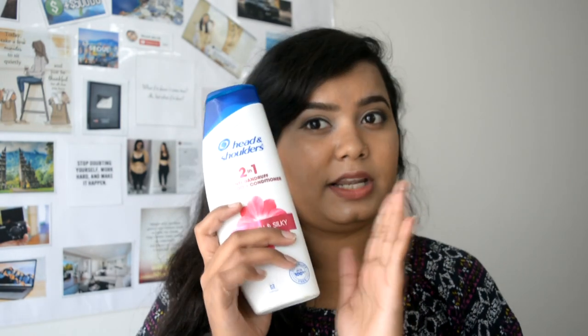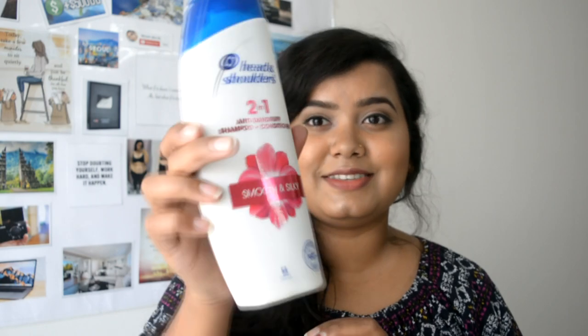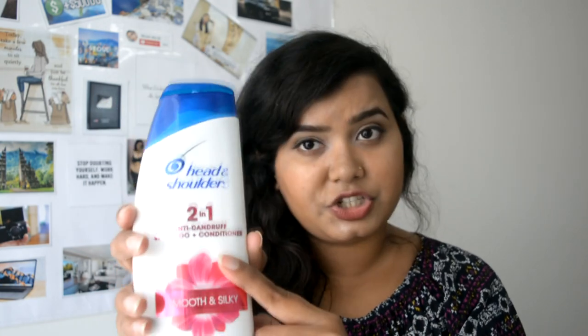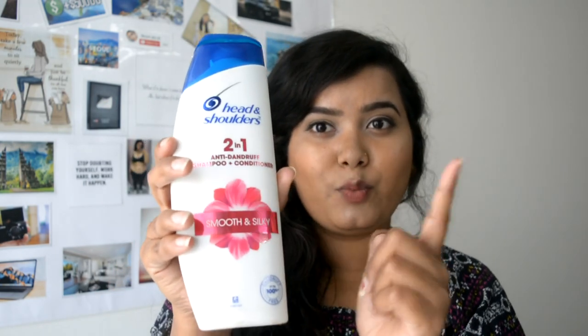Head and Shoulders! When I had first heard about Head and Shoulders I didn't believe it was going to be good. But I tried it and it came out really nice. This is how it looks — Head and Shoulders 2-in-1. This is anti-dandruff shampoo plus conditioner, 2-in-1. It is smooth and silky.